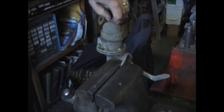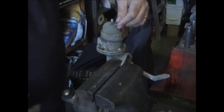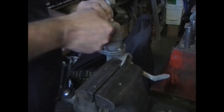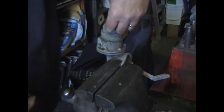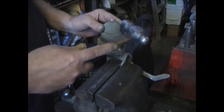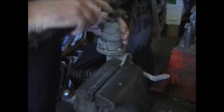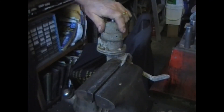Remove that nut — there should be a washer underneath it. Sometimes it's a fiber washer, sometimes it's a metal washer. This one I think is a fiber washer. Now this top bowl is going to come off but it's going to be kind of tough.